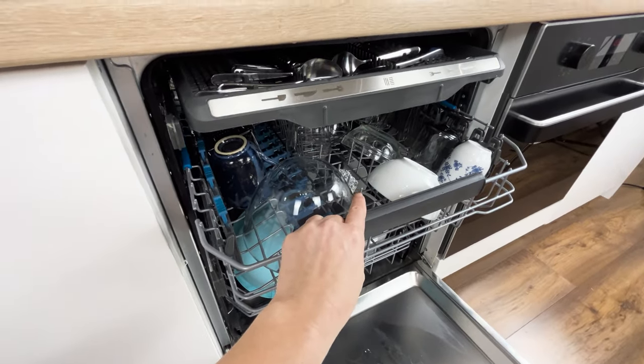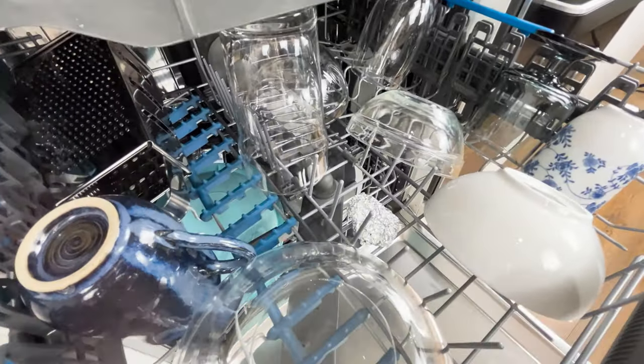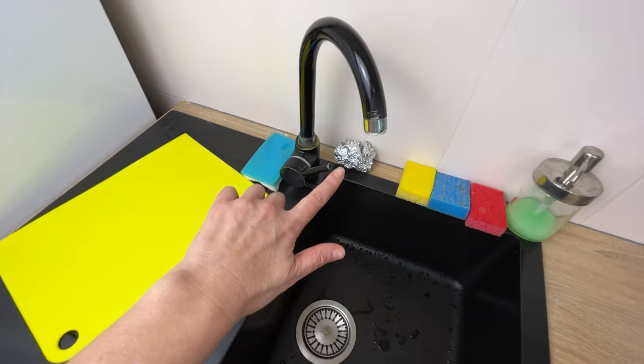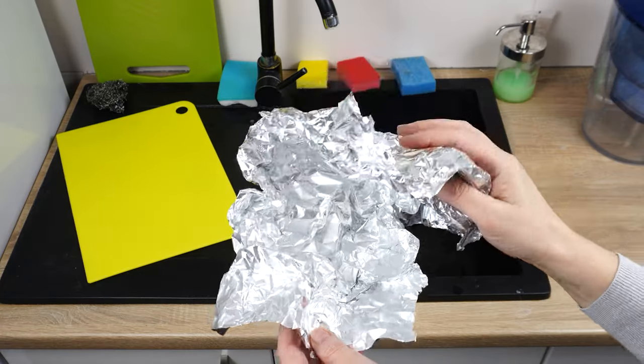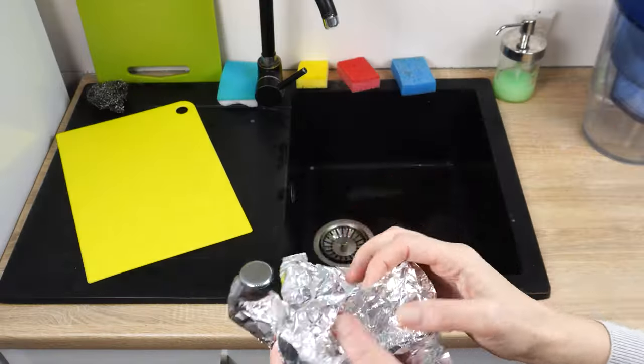Metal pots, glasses, and cutlery will shine and your neighbors will envy you. I always keep a ball of aluminum foil by the sink — thanks to it, I don't have to call a plumber. When you have a little aluminum foil left, don't throw it away. Crumple it into a ball and place it by the sink.